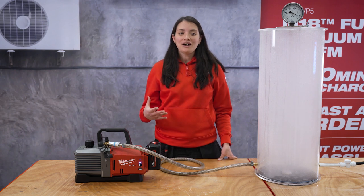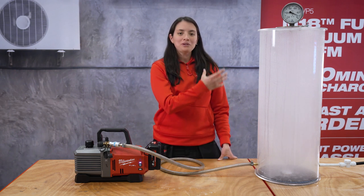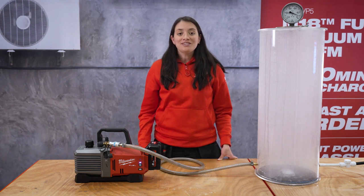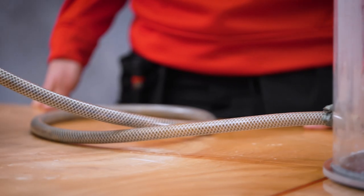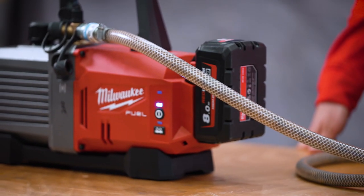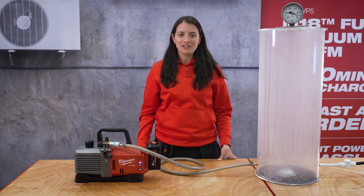You are going to start seeing how the smoke is going to be sucked out of the tank into the pump. This same process is going to happen when you connect a vacuum pump into an air conditioning unit or heat pump, removing this way all remaining contaminants.